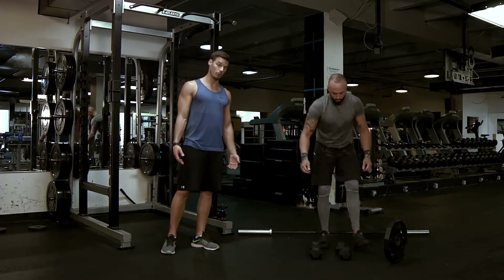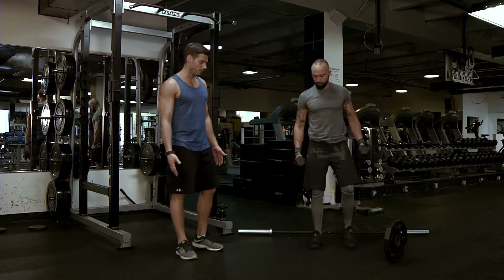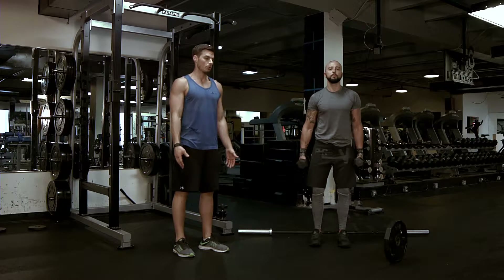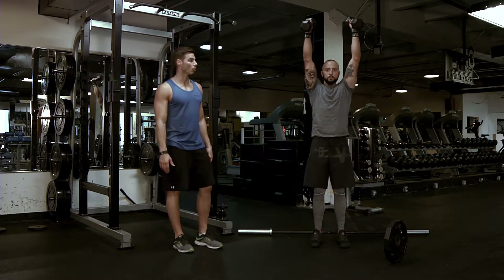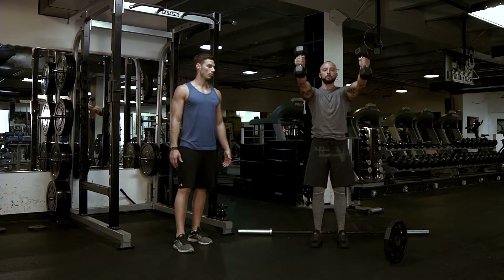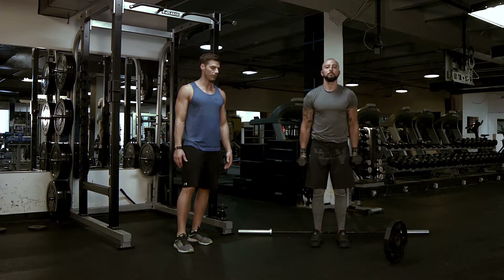Moving on to the dumbbells, we're going to do neutral grip. Feet hips-width apart, hips tucked forward, shoulders down and back. And up. Down 1-2-3-4. Very simple. Neutral grip.